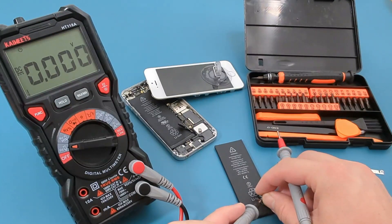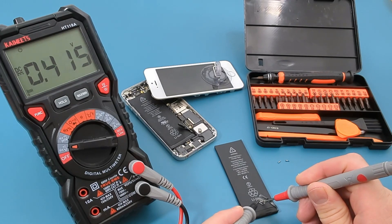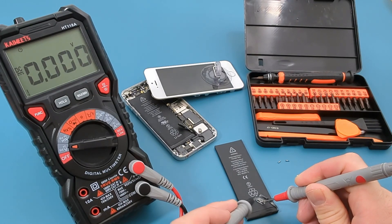I have another battery and there is only a small amount of voltage. This other battery is bad and should be replaced.